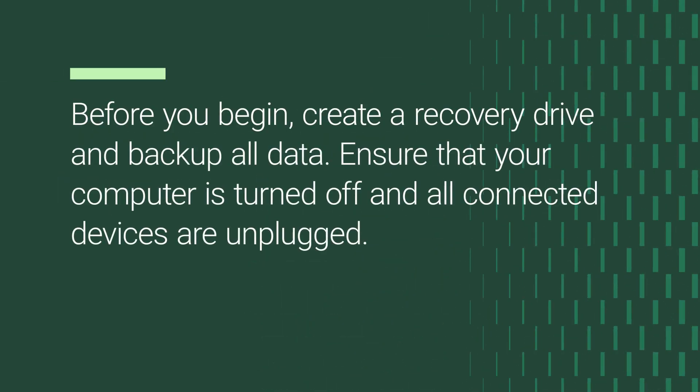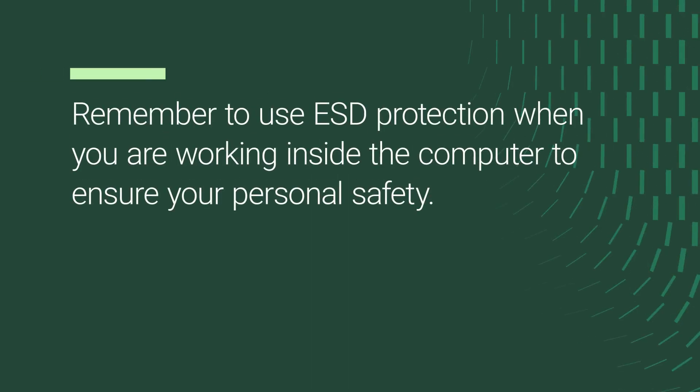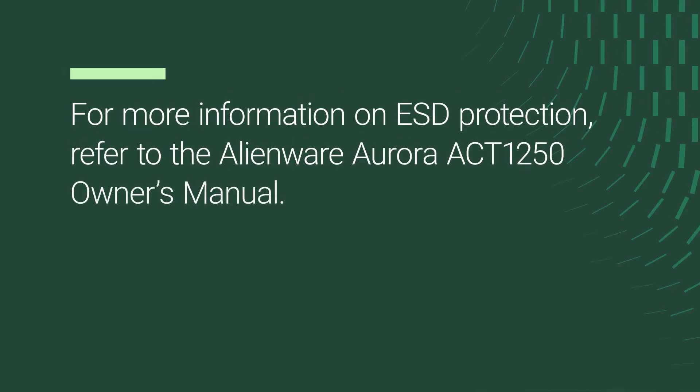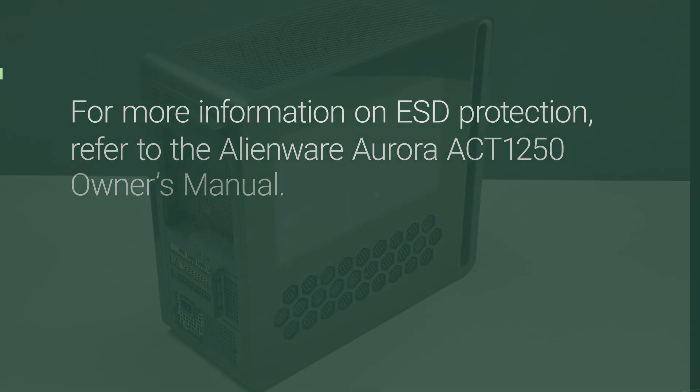Before you begin, create a recovery drive and backup all data. Ensure that your computer is turned off and all connected devices are unplugged. Remember to use ESD protection when you are working inside the computer to ensure your personal safety. For more information on ESD protection, refer to the Alienware Aurora ACT-1250 Owner's Manual.